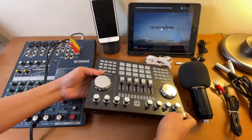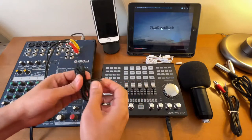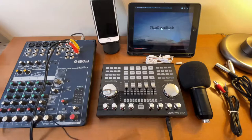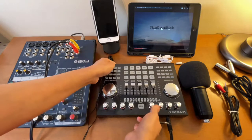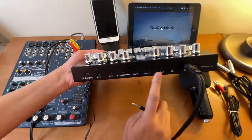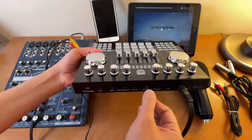I will be using a headset or headphone to monitor the audio. I'll be connecting it to the monitor port. You can connect it to either headset or monitor — I'm just going to connect it to the monitor.